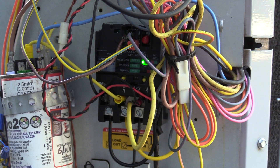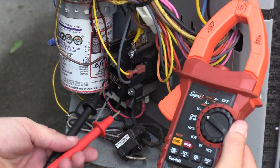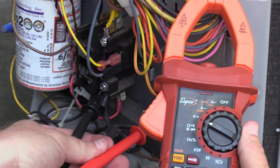In this video, I'll show you how to install the SureSwitch. First, disconnect power. Once you've done that, verify the power is off by checking the voltage from leg to leg and from leg to ground as a safety test.